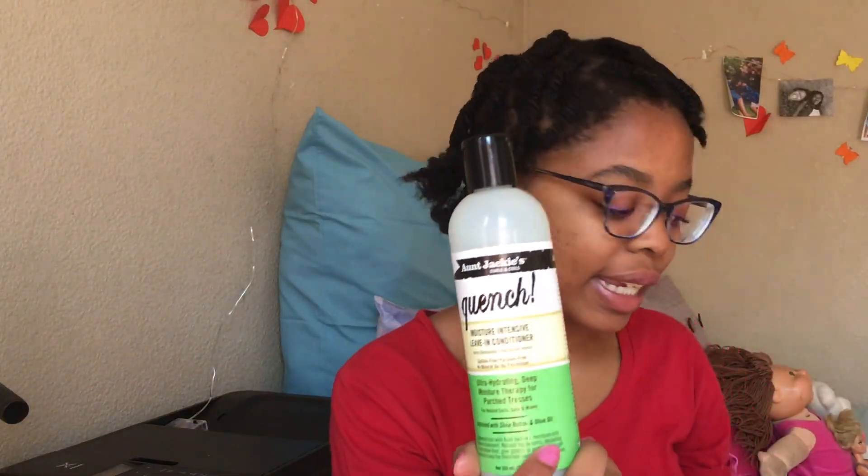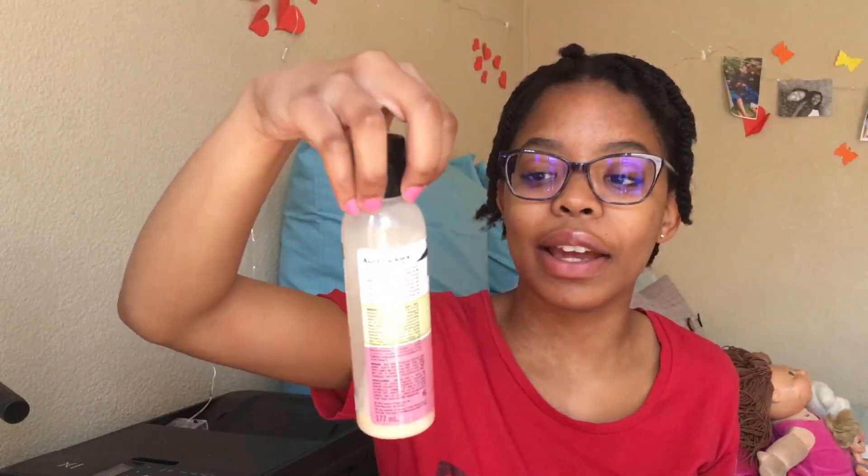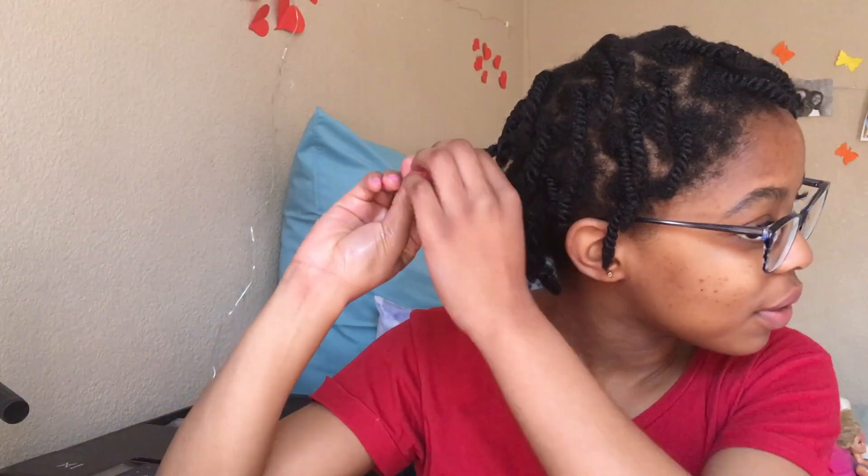The products I use — I'll quickly show you. I used this leave-in conditioner by Aunt Jackie, followed up with the detangling therapy from Aunt Jackie, so I kind of use the Aunt Jackie collection. Then I also followed up at the end with this Curlala defining curl custard for my curls.